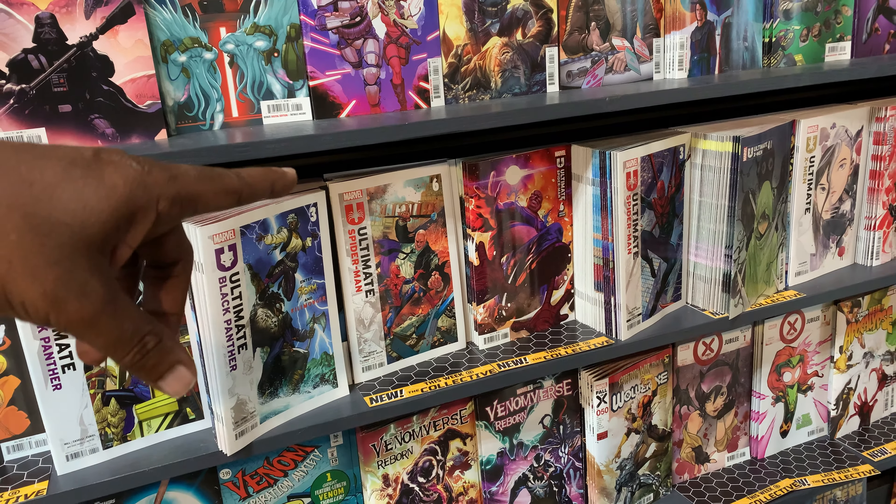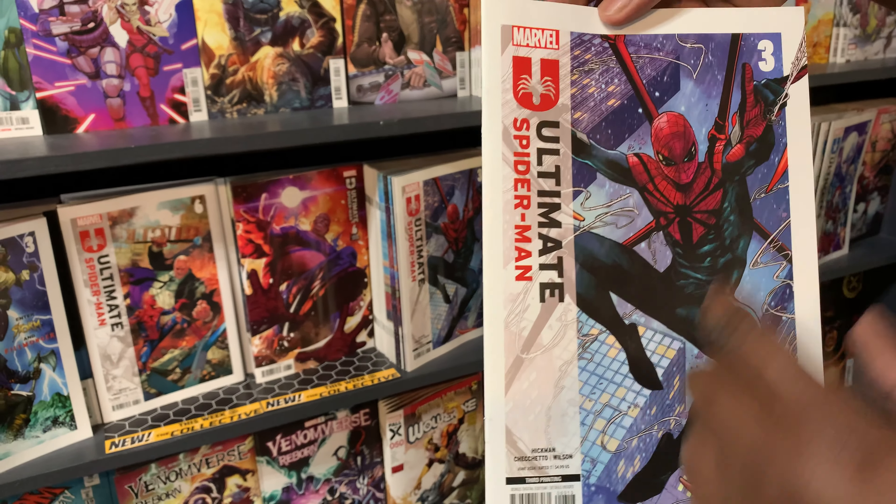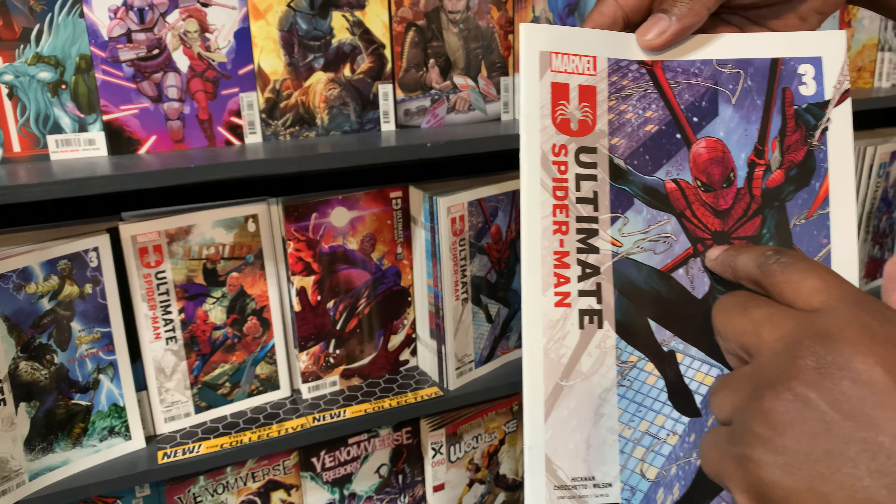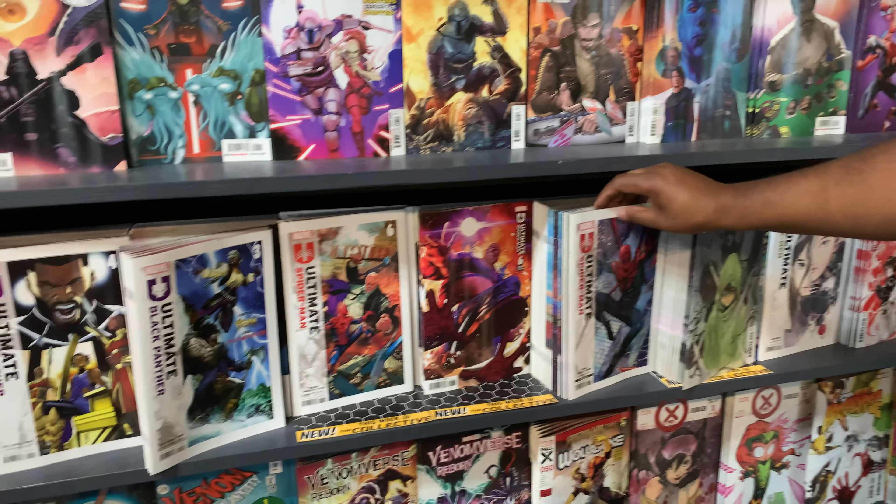And then that's what, is that a second print or third print? This is the third print of issue 3. They're reprinting all the initial covers from issue 1. They're up to — I thought it was Superior — I don't know what Spider-Man this is, but it's the one with the claw, from the video games.